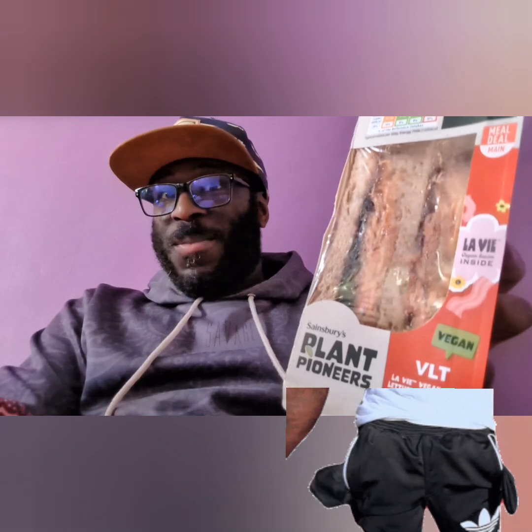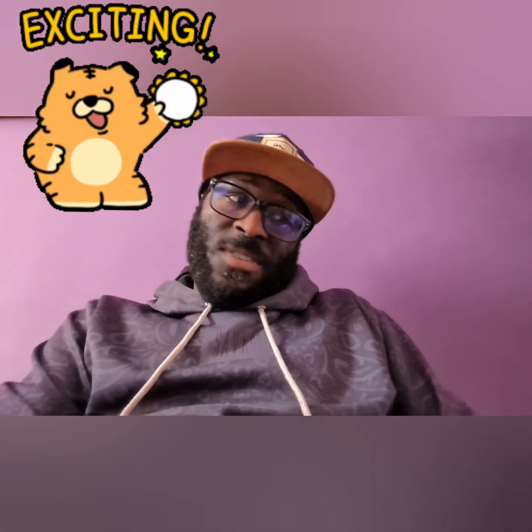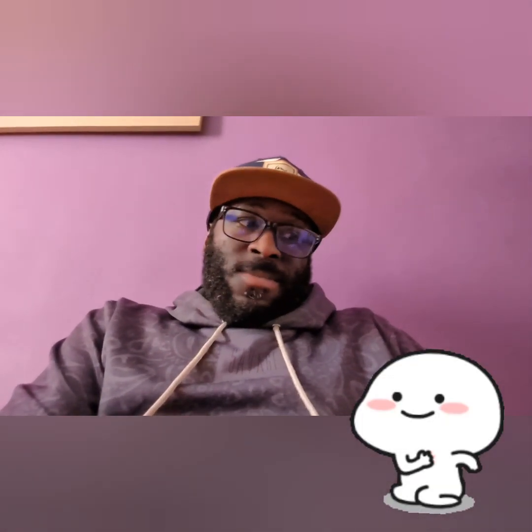I advise people to buy this with a drink and with some crisps, otherwise you're going to feel it in your pocket — trust me on that one. But yeah, let me stop waffling on and get into trying it. I've never tried vegan bacon before so this is a first for me. I usually just have normal bacon because I don't have any allergies. I'm only allergic to milk and dairy products, but anyway, let's get into some trying.